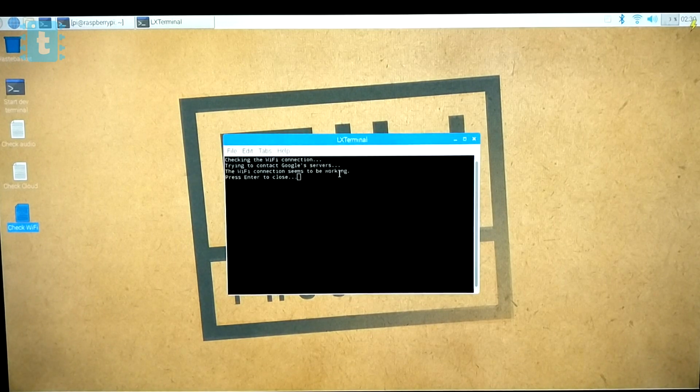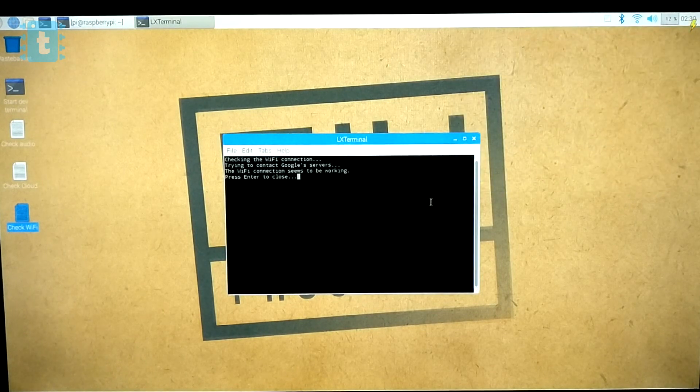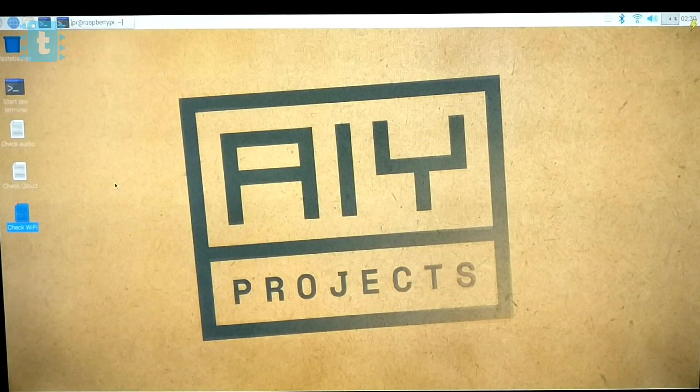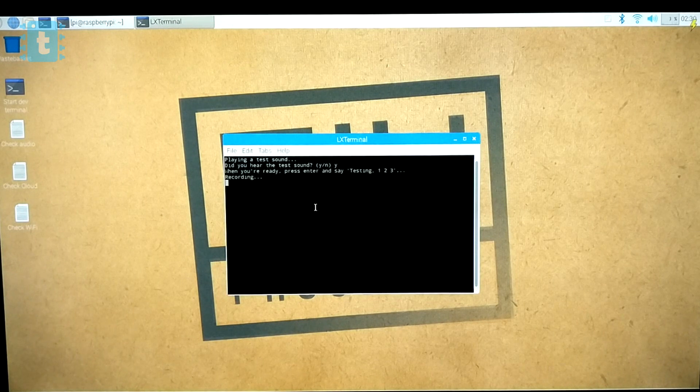The script shows 'Wi-Fi connection seems to be working.' Now we will test the speaker and mic by running the script called check_audio. Testing, one two three — testing, one two three. Both the mic and speakers are working perfectly.